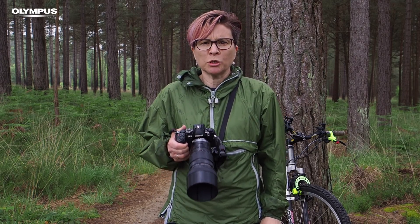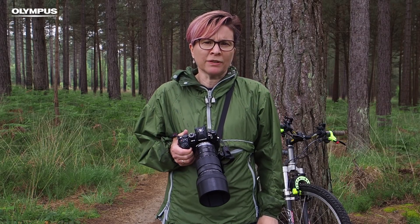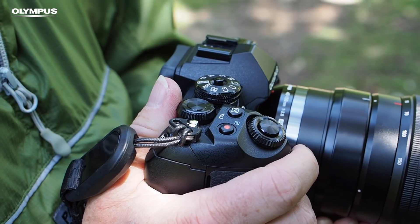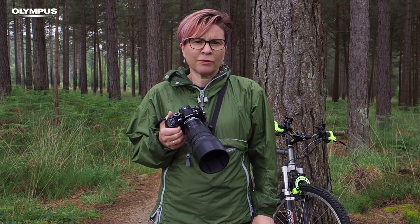Hi, I'm Angela Nicholson from Camera Java and in this video I'll be explaining how to shoot sport and movement with Olympus cameras. You can shoot sport with any of Olympus's cameras, but the OM-D E-M1 Mark II is a particularly good choice because of its flagship autofocus system.